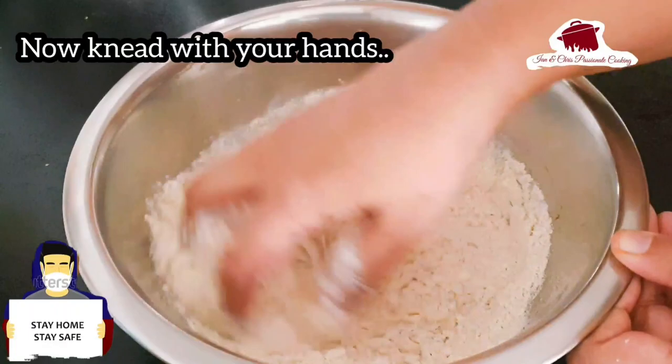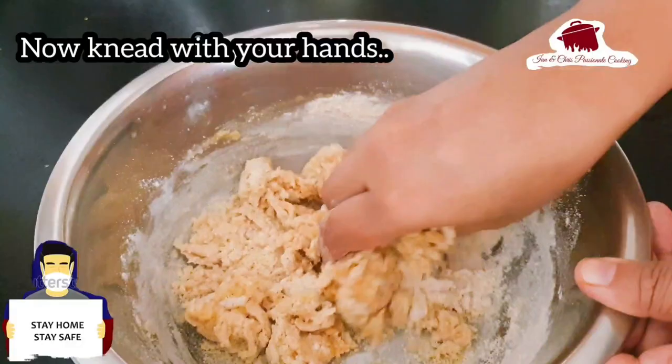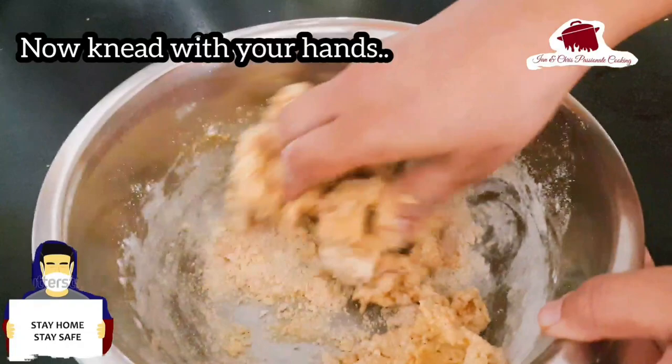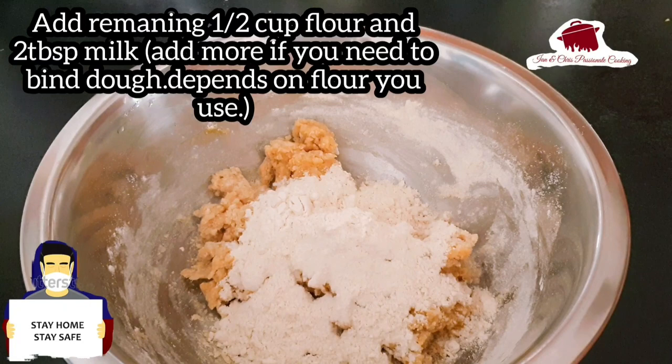Combine the dough, then pour it into a bowl. We should prepare it for the family. I have the recipe for this and I'm making it for my grandma.